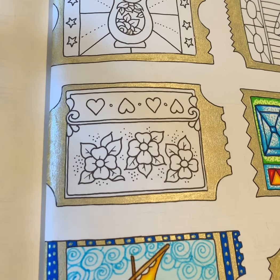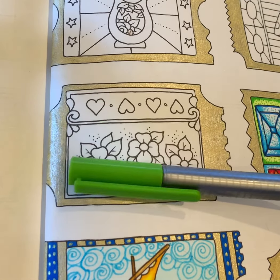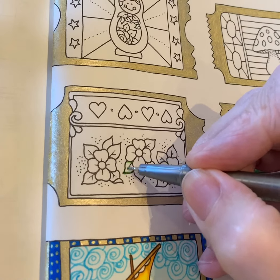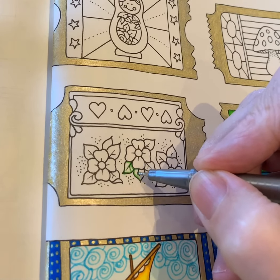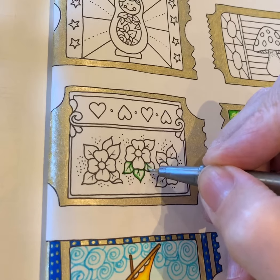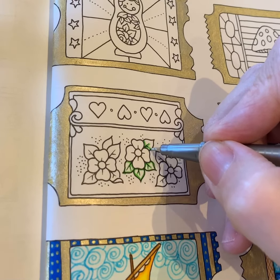Hi fellow colorists! Here's one of the little stamps from the page out of World of Wonders by Johanna Basford. I'm going to be coloring with some fineliners. I'll start off with the Staedtler Triplus in mid green — I haven't got the numbers written on, I'm afraid. Just pick any mid green marker you use, and then try and find one in a lighter green, or you could even use a neon yellow, which I might use.